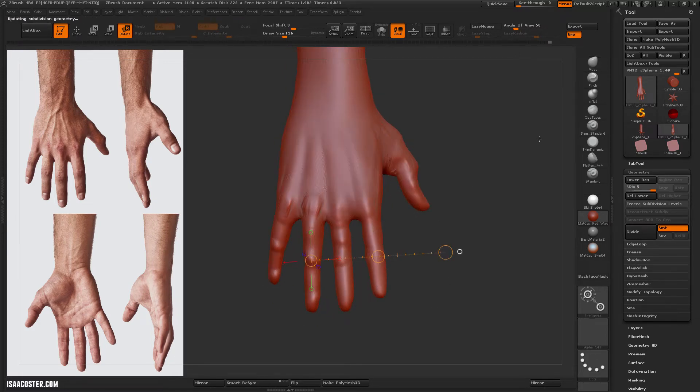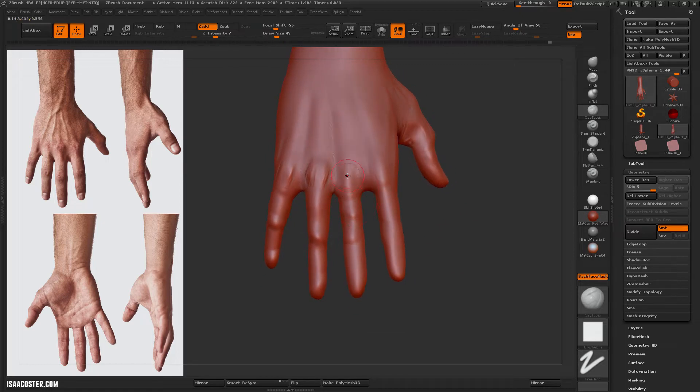I want to reposition the end of that finger a little bit — mask it off, blur the mask, use transpose.